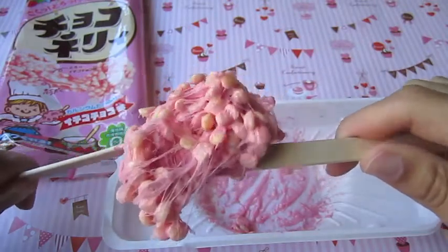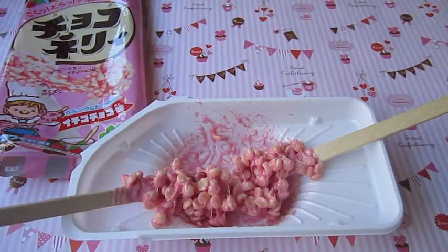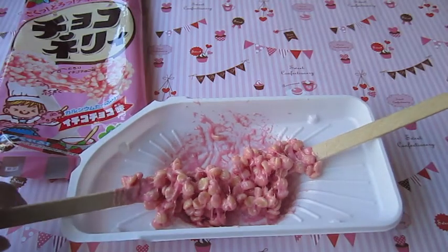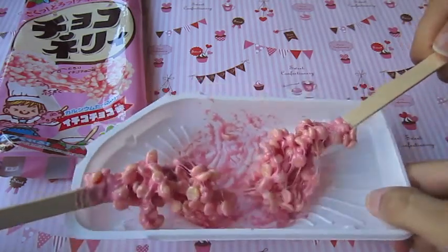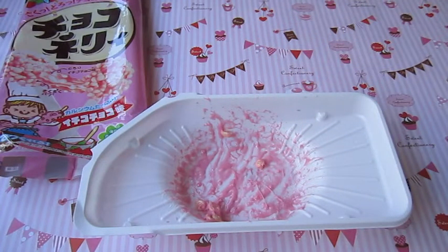So just like that, I think it's done. Now for the taste test - I'm going to have my sister taste test it with me. Okay, there she is. It's super sticky, it's falling apart. Mmmm, it's like a strawberry rice crispy treat. It tastes really good, it's really sugary.